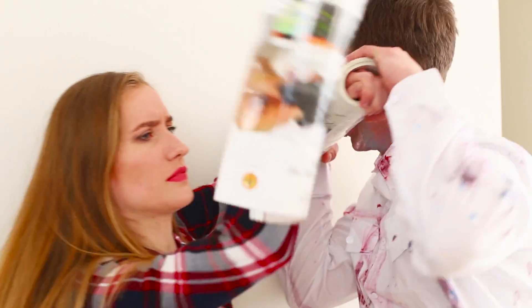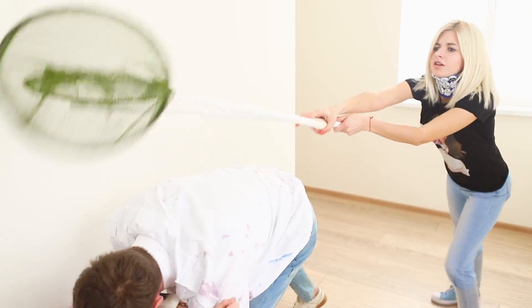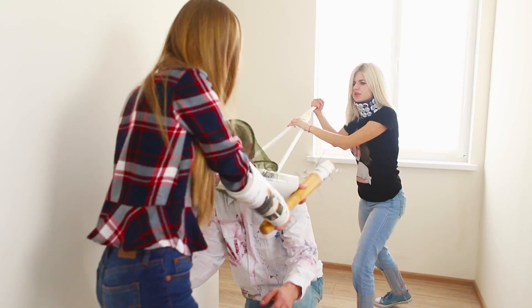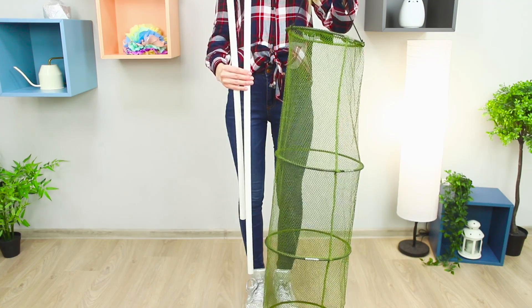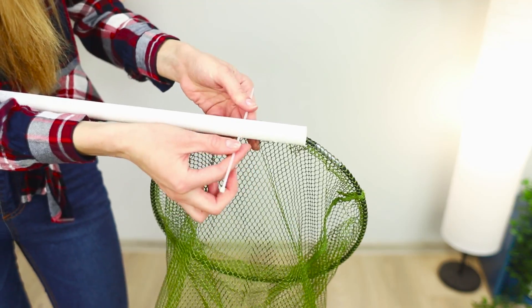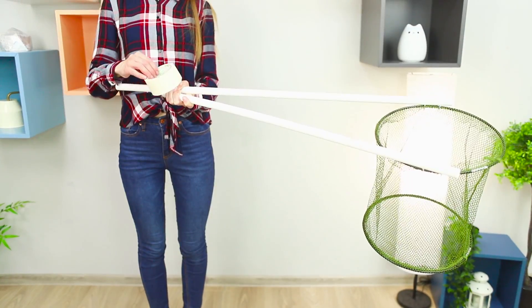And if you cannot handle the zombie invasion alone, a friend will come to help you! She sneaks up from behind and catches the monster with a huge net! Just detach the zombie from its victim and that's it — your friend is saved! To make this net, you will need a fishing net and two plastic pipes. Cut off one section of the cage with scissors. Use plastic ties for securing the handles. Wrap the pipes with adhesive tape so that you can hold the net with one hand.